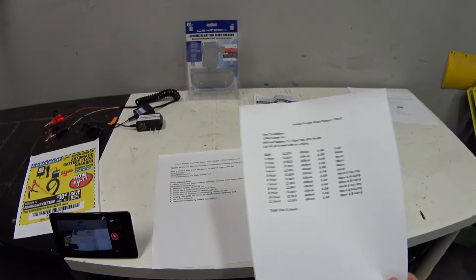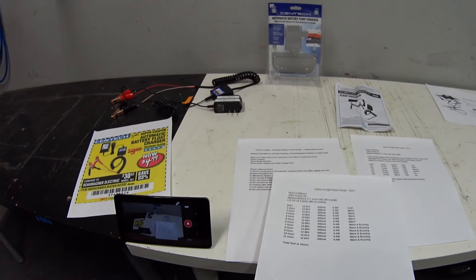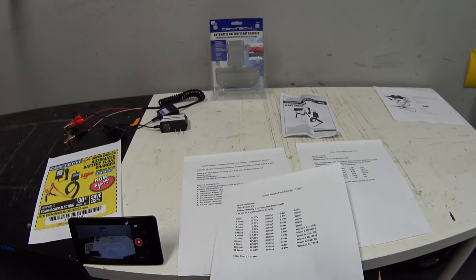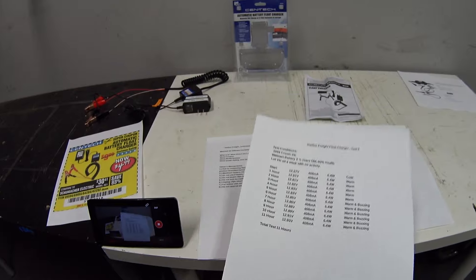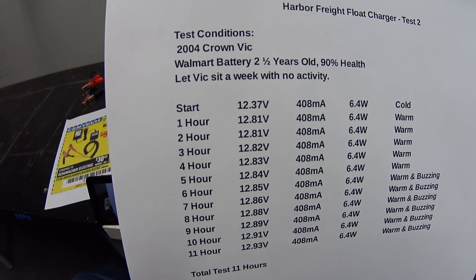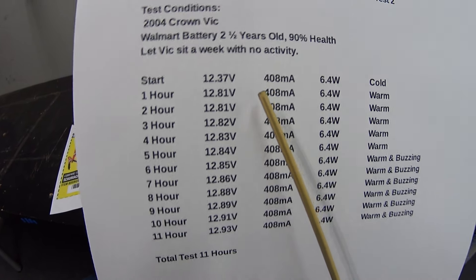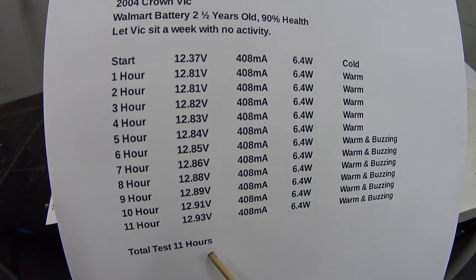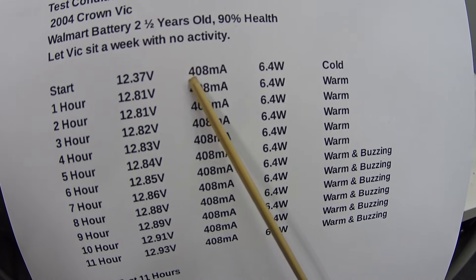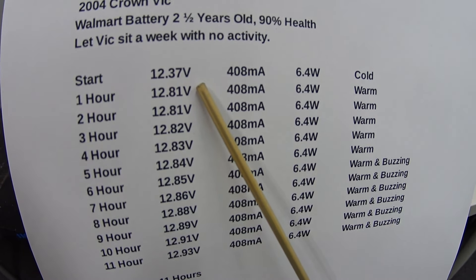For Test #2, I waited about a week and let the battery in my Crown Vic naturally drain down, then repeated the same test and got very different results. I let the Vic sit for a week and this time I was able to run the test for 11 hours. My starting voltage was 12.37 volts.